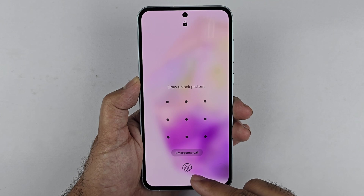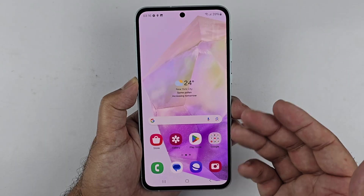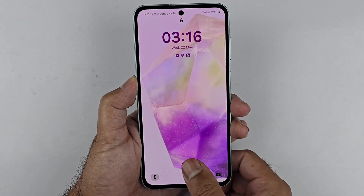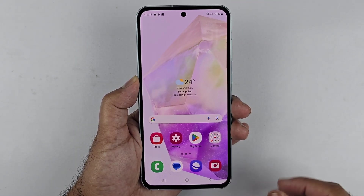As you can see, I'm locking the phone and unlocking it using the fingerprint sensor, or the pattern we set up. The fingerprint sensor isn't the quickest, but it still performs really great. That is it for this video — I hope it helped you out. Thanks for watching, be sure to subscribe. Peace.